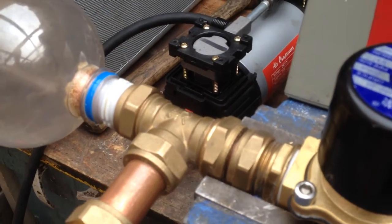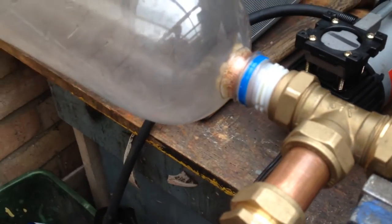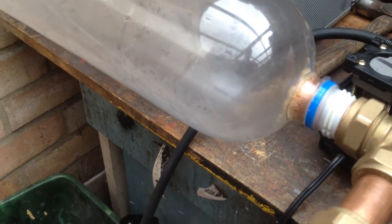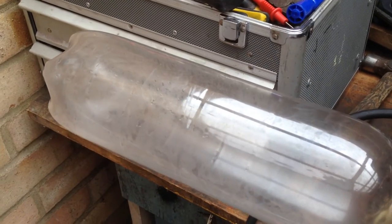Without further ado, I've already charged the system up prior to starting the video. I'm just going to release it to the air out of the system so that you can see what's happening in the bottle, because it's kind of an interesting little thing that happens when I release it.